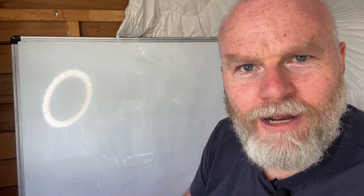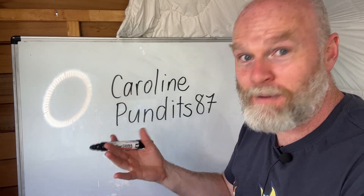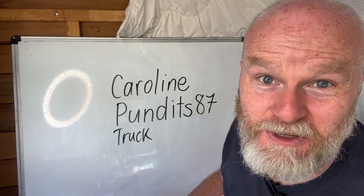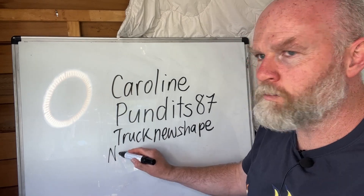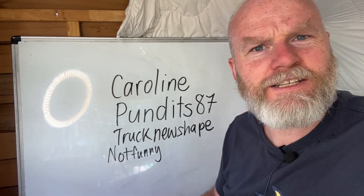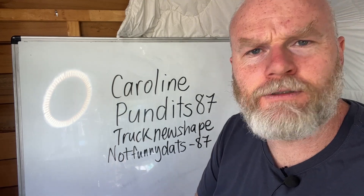One of my most recent subscribers here on YouTube's name was Caroline Pundence 87 — I don't like lying and that's not real, I just made that up. I really just want to make the opposite of people's names. So if you want your name like Brandy Niece's name — not backwards, backwards is easy — you've got to find the opposite. The opposite of a car is a truck, the opposite of all is new, the opposite of a line is a shape, the opposite of a pun is not funny — despite what people keep telling me. The opposite of dits? I think the opposite of a dit is a dat. And the opposite of 87 is negative 87. So the opposite of Caroline Pundence 87 is: truck, new shape, not funny, dat, negative 87. And that's the news for today.